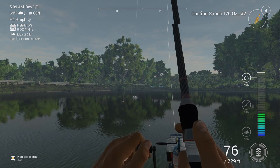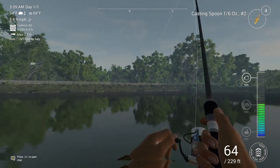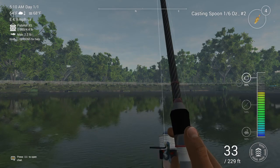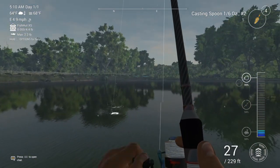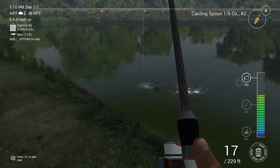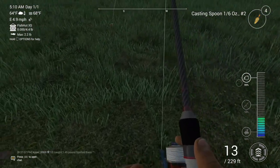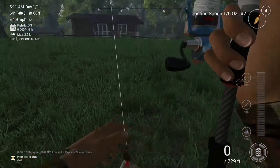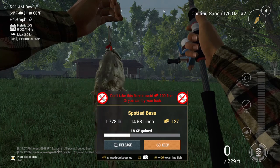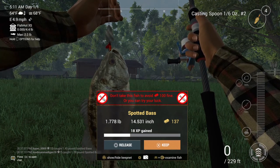Sometimes it freezes for a little bit but it's fine. That fish is swimming towards me. I love how you can just yank the fish out of the water just like that. I got a spotted bass — don't take this fish to avoid a hundred dollar fine, or you can try your luck.